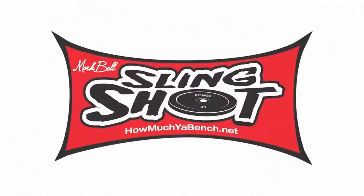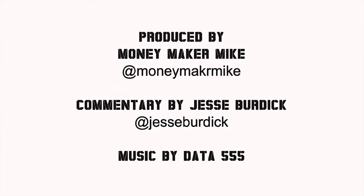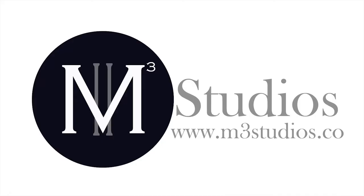And that's it — that's the wrap-up, guys. Thanks for watching. Spread us around, subscribe, tell your friends, tell your mom. Check out m3studios.co. Appreciate it guys, thanks so much. Blam — there it is.